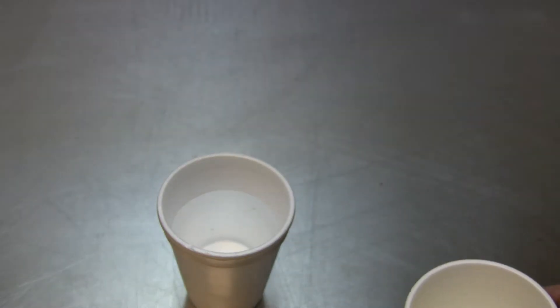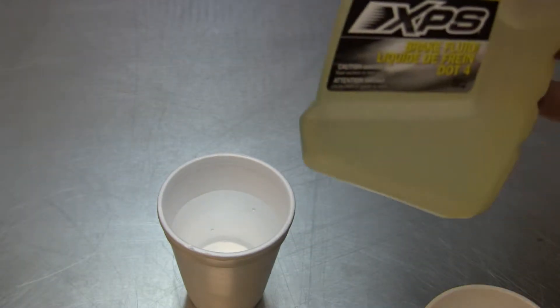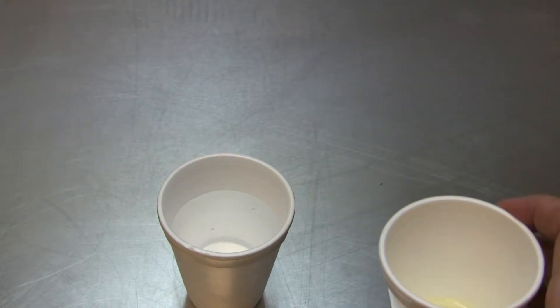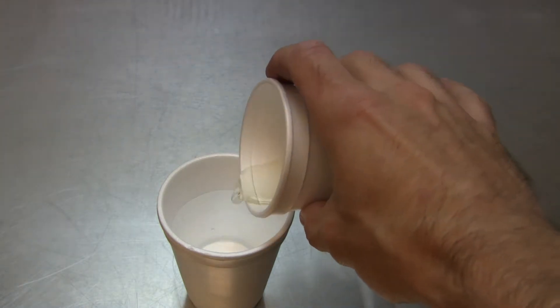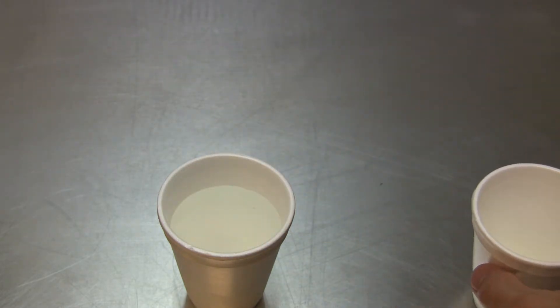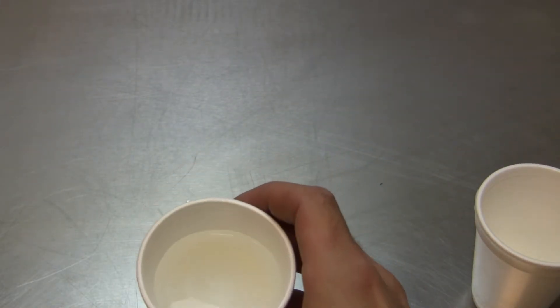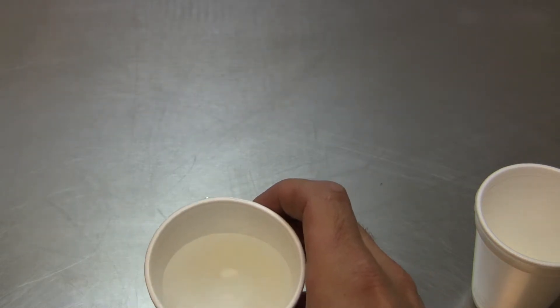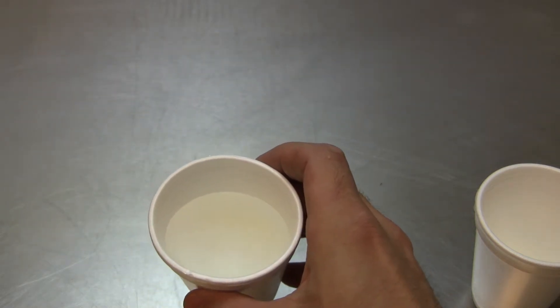This is 100% clear brake fluid coming from a brand new bottle. If we pour it into the water, we should see it dilute 100%, right? You can't see any brake fluid particles separate from water particles.